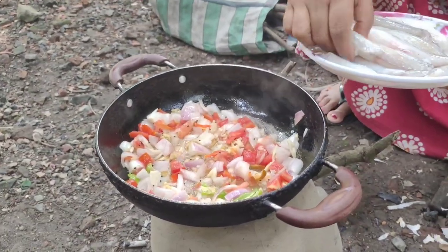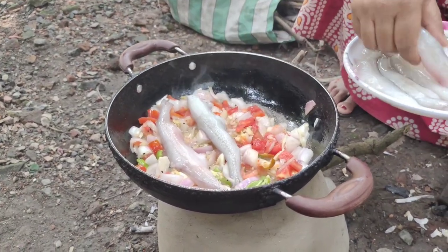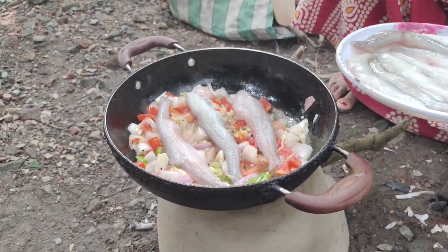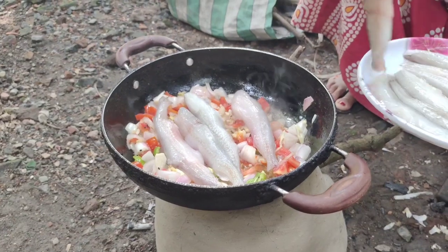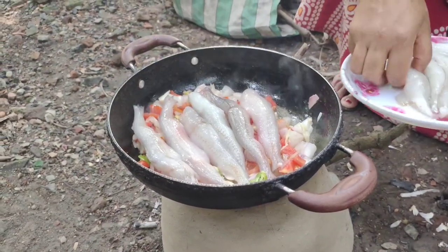I will add the water. I am going to pour it in the water and put it in.